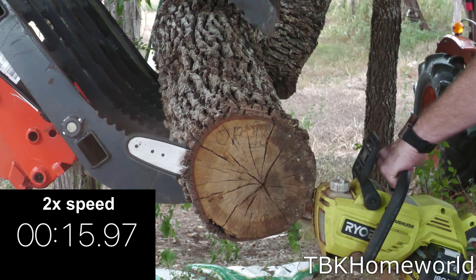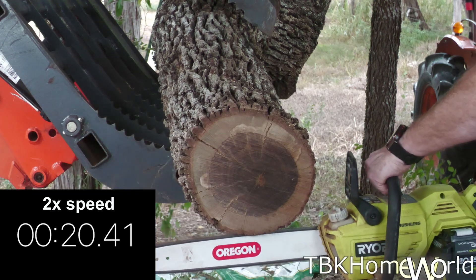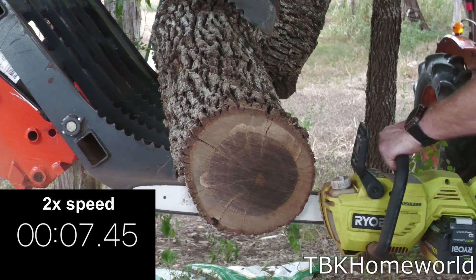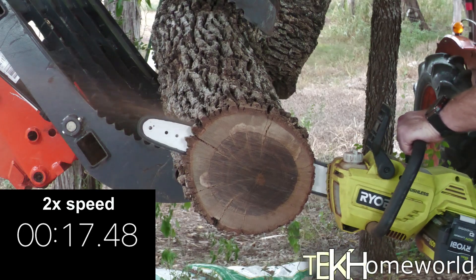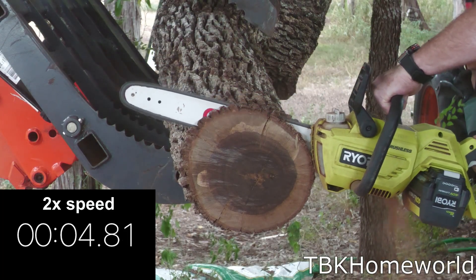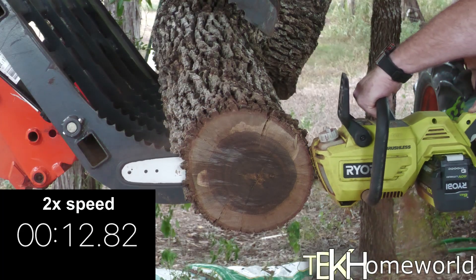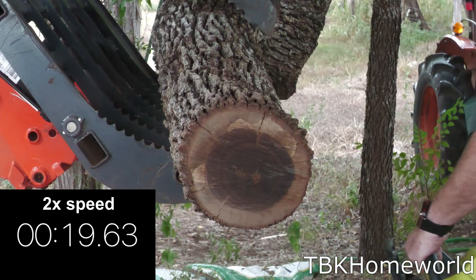For our 18 inch Oregon bar and chain we hit 20.41 seconds on our first cut. On our third and final cut we hit 19.63 seconds. That averaged out to 20.56 seconds.